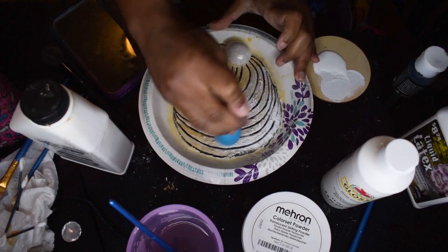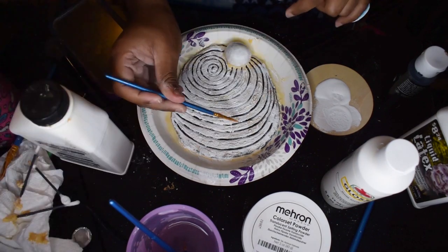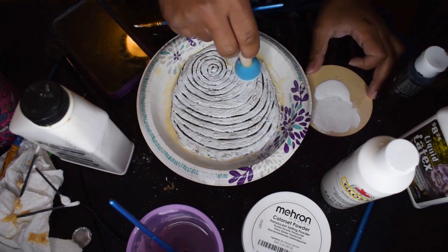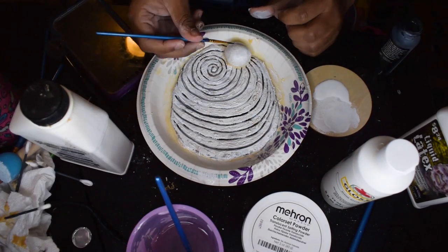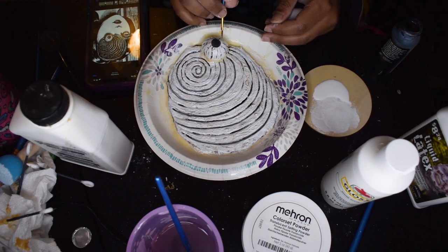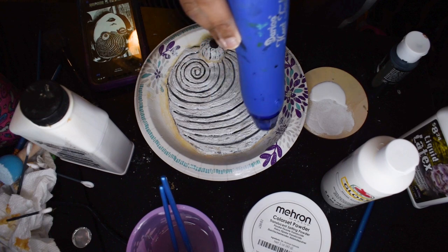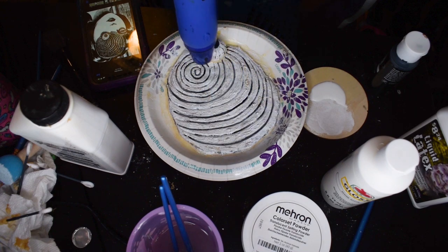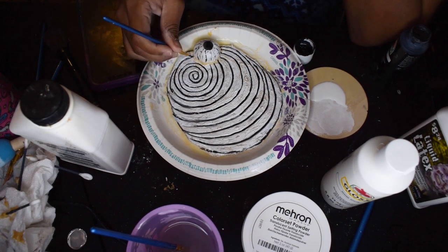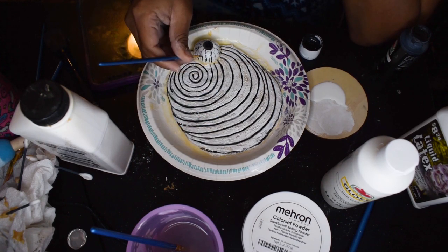As you can see, I'm just dipping it back in, pressing it, getting everything nice and covered. Then I did go back in with my black paint to redefine those black areas, since the white paint covered them a bit. And then I started doing the detail work on my eyeball, which was honestly pretty fun and weirdly relaxing. Then I used my heat gun to dry those paint layers because I am impatient. In between layers, once everything was dry, I kept going back in with more black paint to create more definition and depth.